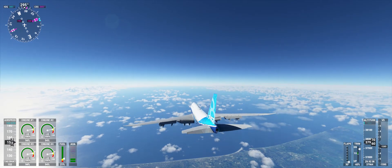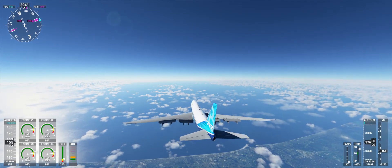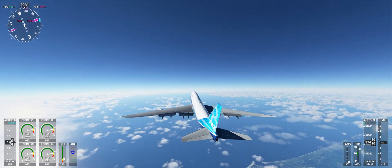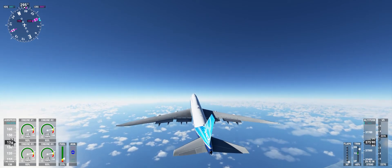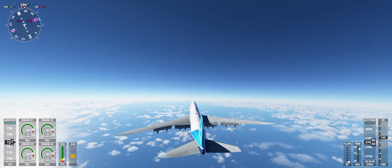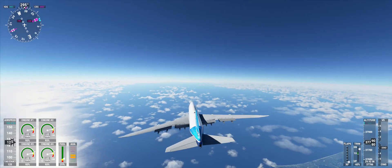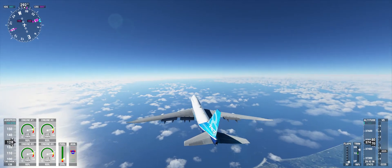You can land that beast like a helicopter! Let's do it some more! I want to know where is the sweet spot!